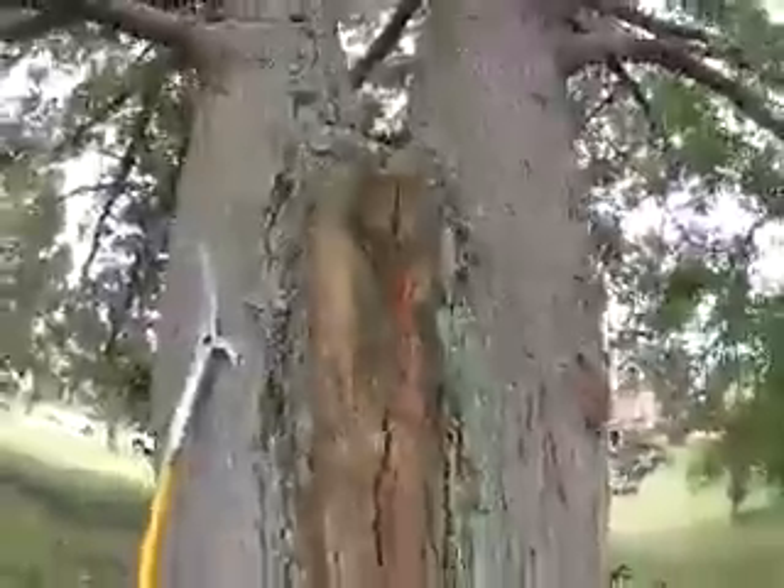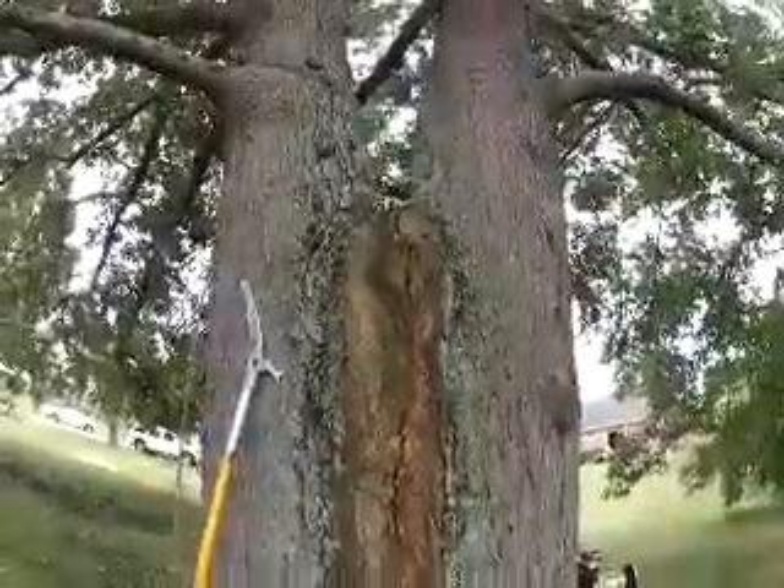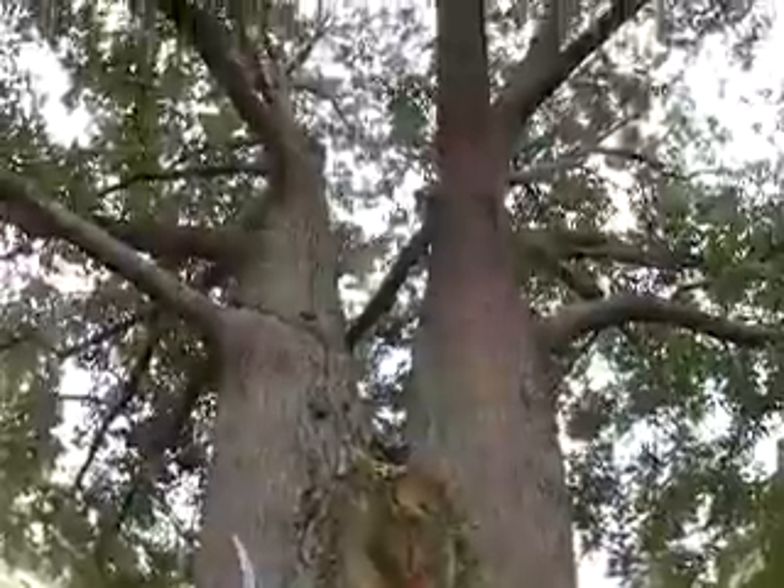Just by putting some hardware in here we can support this tree and hopefully it'll last another hundred years or more.